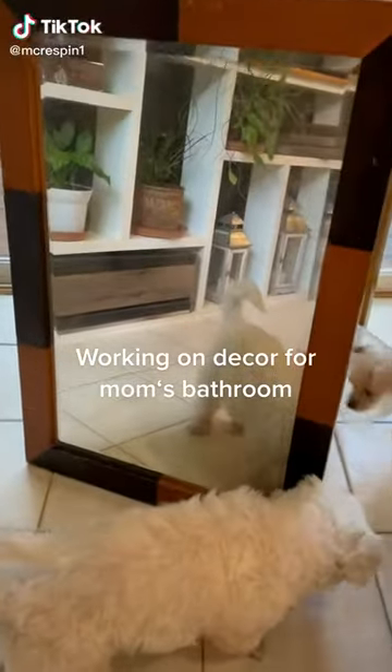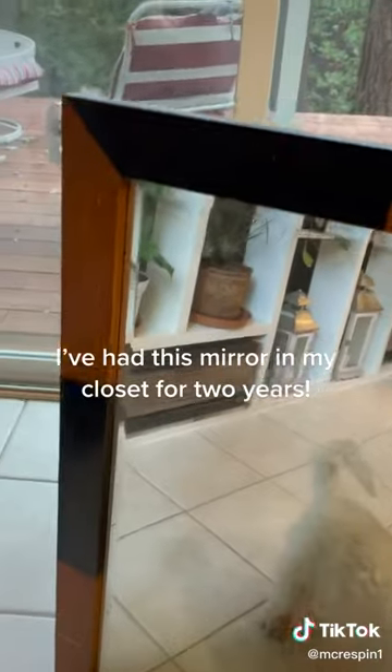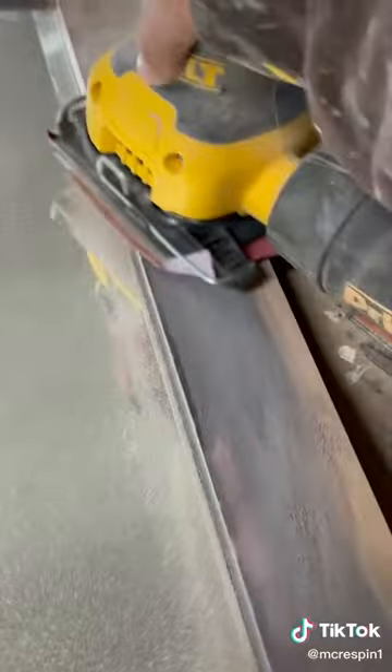Working on decor for mom's bathroom. I've had this mirror in my closet for two years. It needs a little work, but it will do just fine.